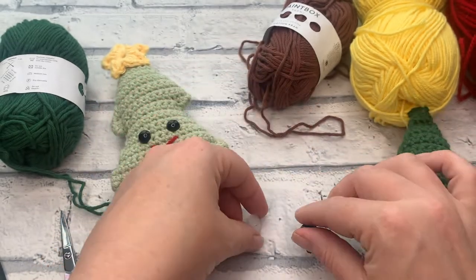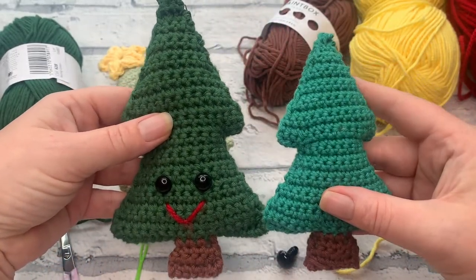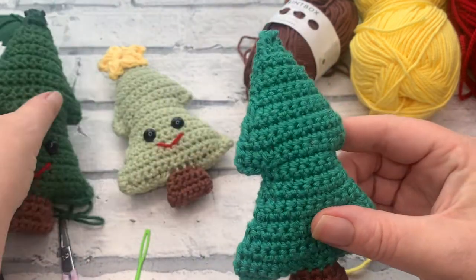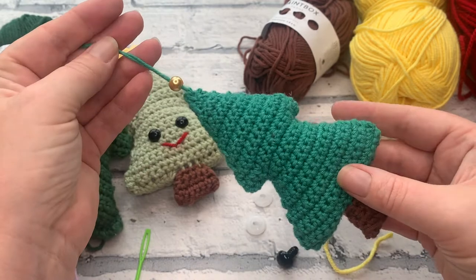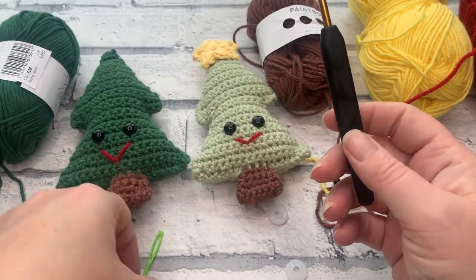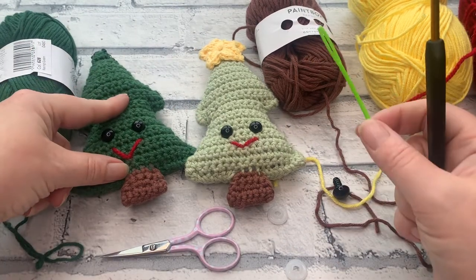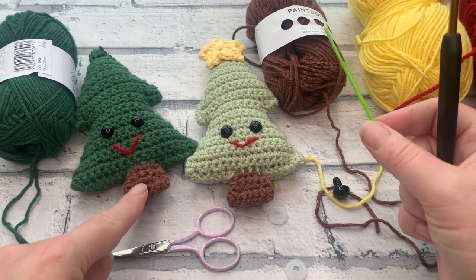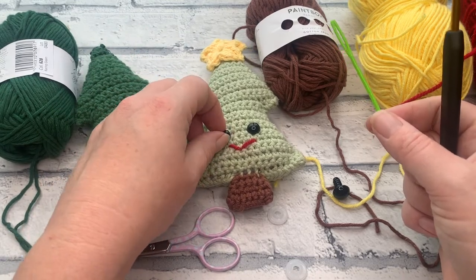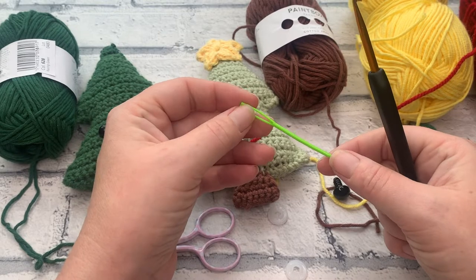If you want to recreate a smaller Terry, you can very simply just switch down one yarn size. This one is actually worked up in DK weight cotton and, as you can see, the size difference is quite significant, but it allowed me to create a smaller tree decoration rather than a big squishy you can have on display. You're also going to need a needle and a pair of scissors. So let's gather all materials: aran or worsted weight cotton in one color, a small amount for the trunk, a small amount for the star, your safety eyes — or you can embroider them — and a scrap of yarn for the smile.